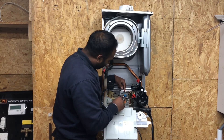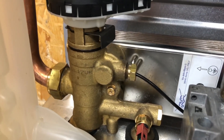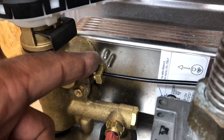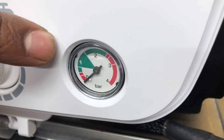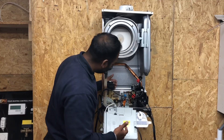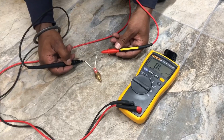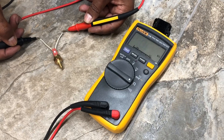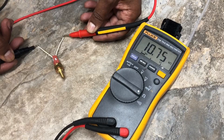Then we've got our divertor valve with a lead going to your front dial. And then you've got a temperature sensor which basically detects the temperature. We've also learned how to test that with a multimeter, and what readings we should get. If we don't know what readings we should get — for example, if we don't know the reading of the pressure switch — what have we learned to do?